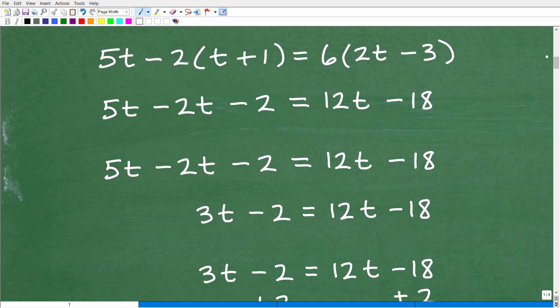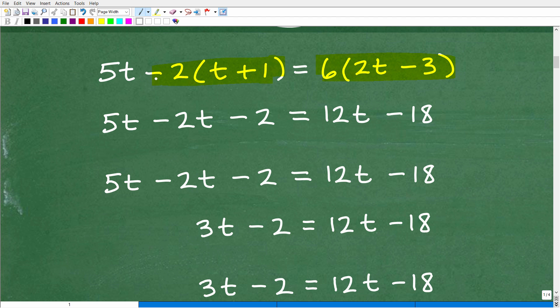Let's get to it. We need to focus on the distributive property in two places. I'm going to take this negative 2 — that's plus negative 2 — and multiply it by T and by 1. That gives me negative 2T and negative 2. I still have my 5T. Then distributing the 6 to 2T and to 3 gives me 12T minus 18. That's the first step.